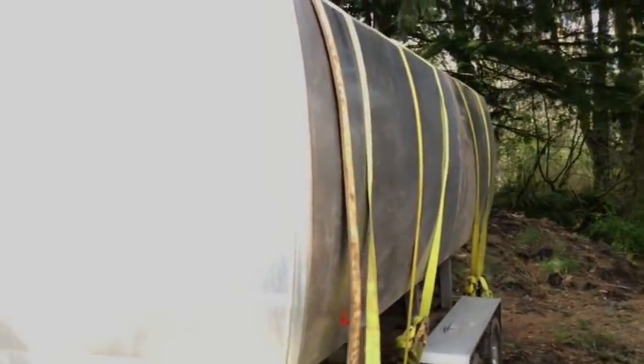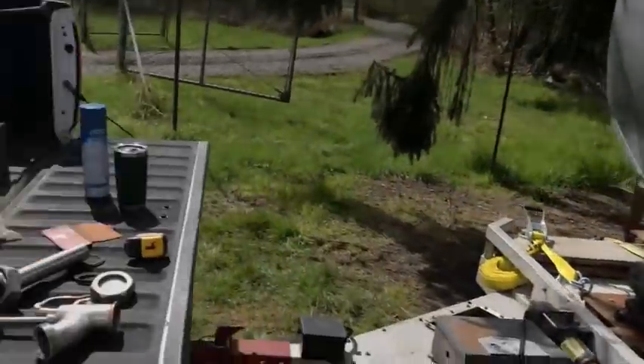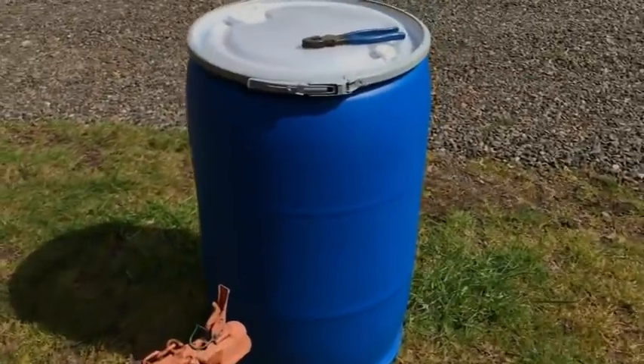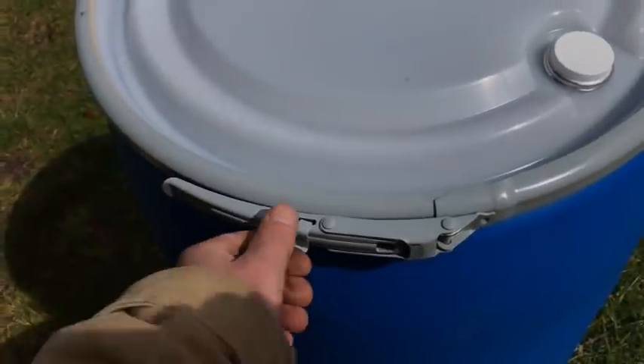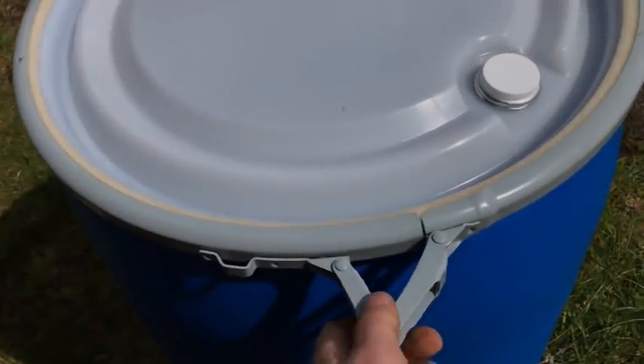That's our newest addition to our off-grid system. The other thing I got were these plastic food-grade barrels — I got three of these. I'm going to be replacing the two at our house, because they don't have removable bands on there. The nice thing about these removable bands is you can take the top off.